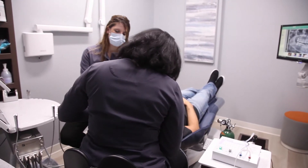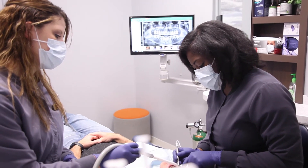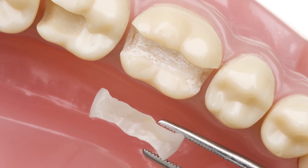Between the corrosion, the secondary decay, the cracks, and the leaking fillings, a lot of times those have to be replaced. When they are replaced, we want to do so safely, and we want to replace them with materials that are biocompatible, like ceramics and resins.